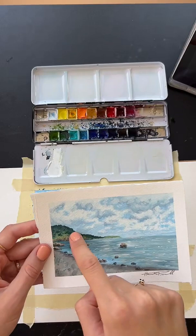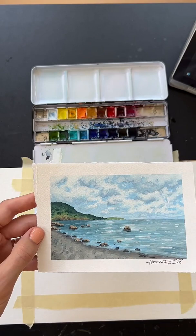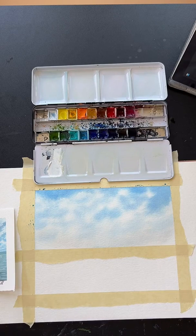Our next step is to do this little piece of land here that is in the distance, kind of sticking out over the ocean. So we're going to need some greens and kind of some browns here — we're just going to do this pretty loosely. It's in the distance, so we don't need a whole lot of detail. So for that, we are going to mix together a dark green, a light green, and kind of a tannish brown, and then maybe a dark brown as well.